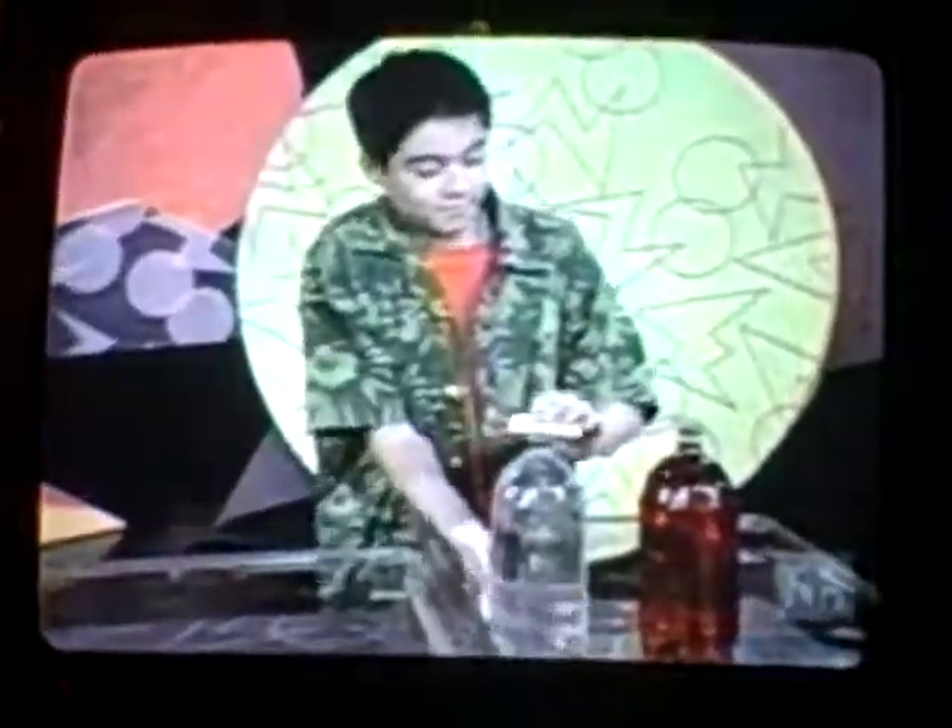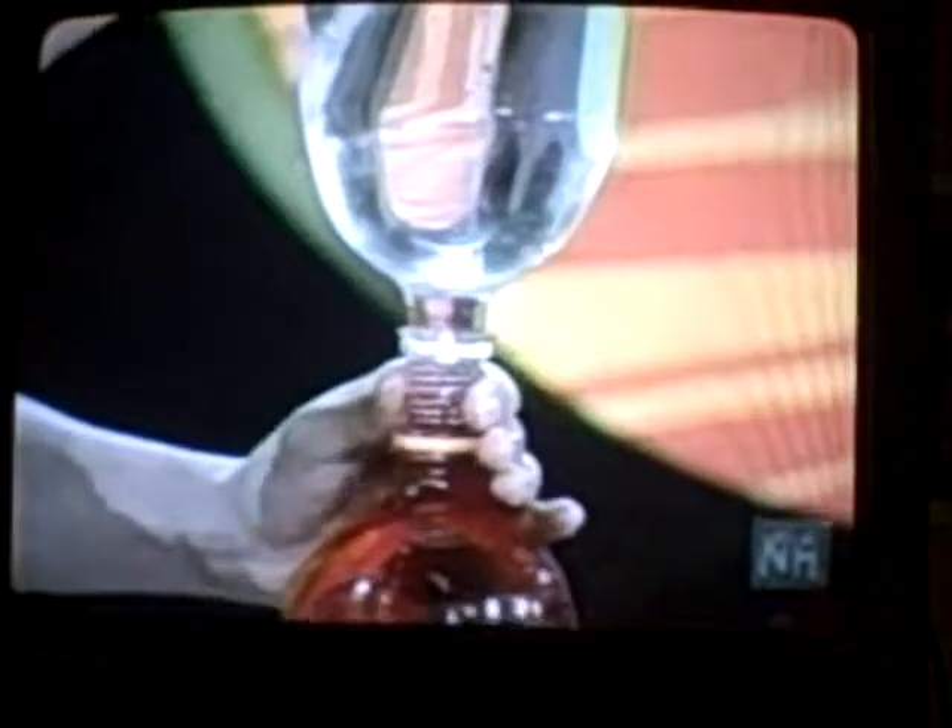Check this out. Do you see how the red water floats to the top of the clear water? Why do you think that is?